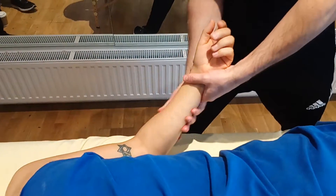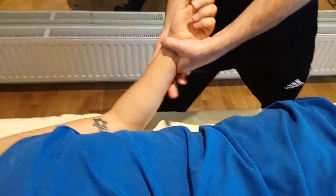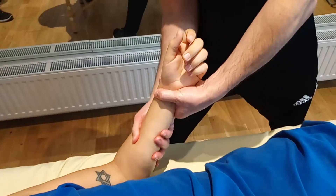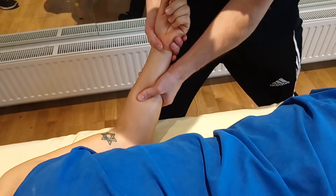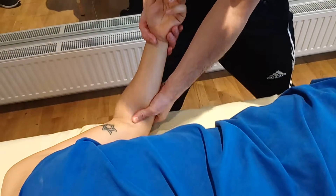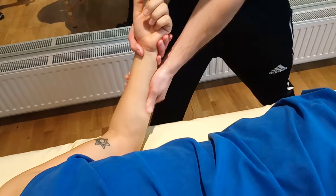And then you come through to kneading — single-handed kneading, like this. You're just coming across these tendons here — across them, that way. It's a nice feeling. Because they're so much more worked than you think.